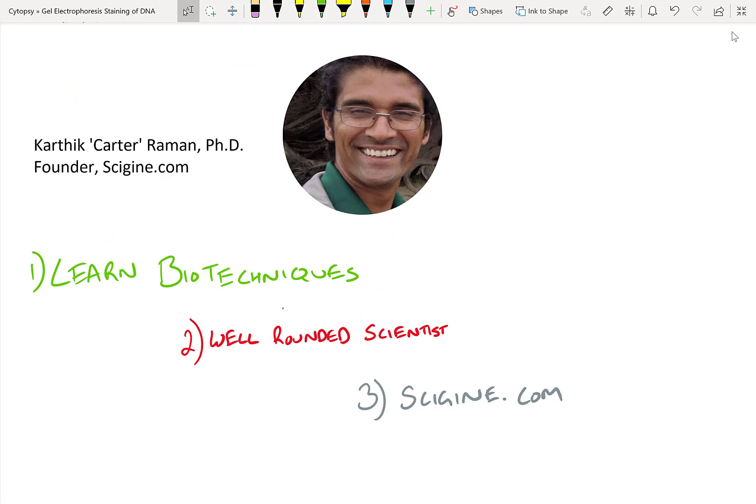My name is Carter and I'm a PhD bioengineer and founder of Scigen.com. The goal of this channel is to teach you new biotechniques so that you become a well-rounded scientist.